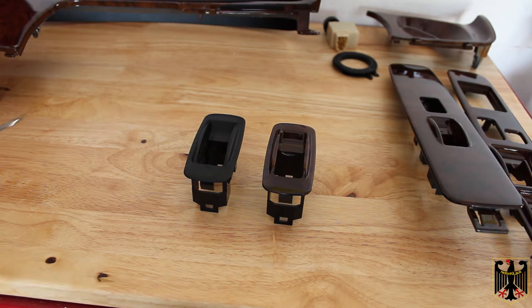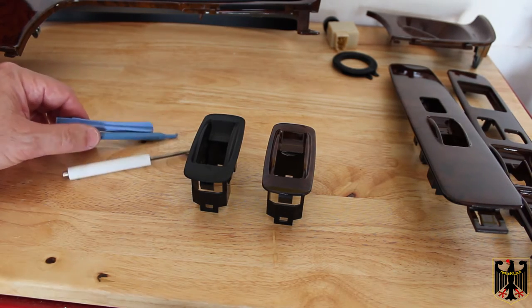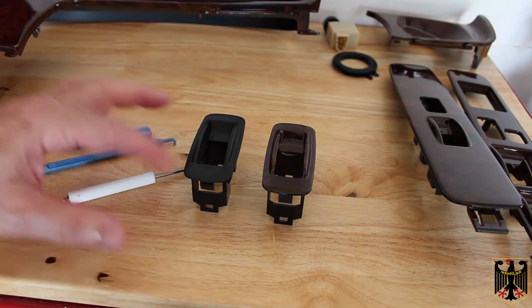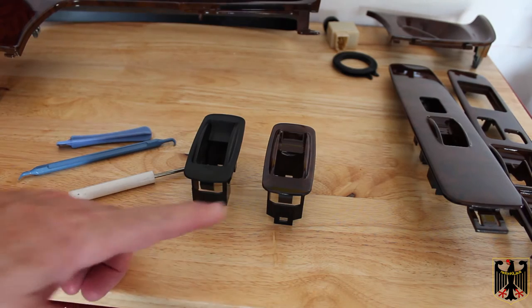To do it you're going to need some basic tools — mostly plastic tools. You really want to be very careful, especially on an old vehicle, because they snap real easily. What we'll do next is show you how to take the other rear one out and replace it with this beautiful wood grained one.